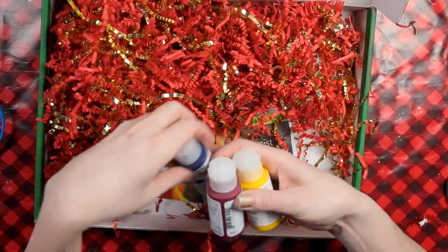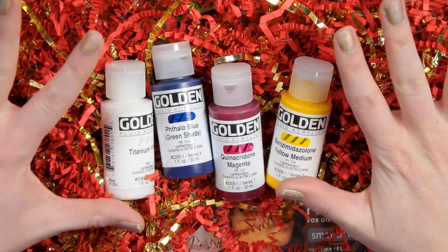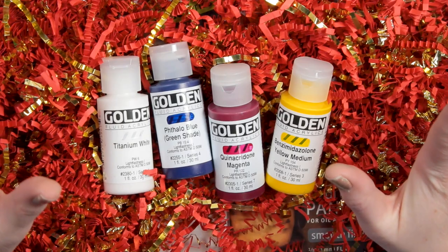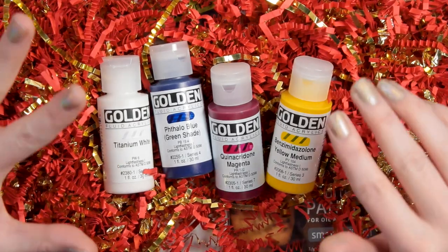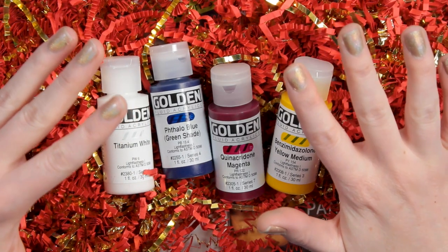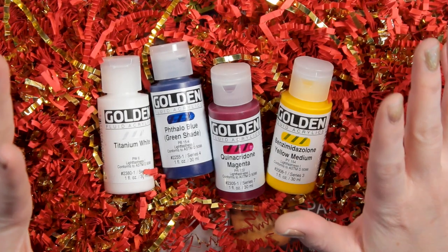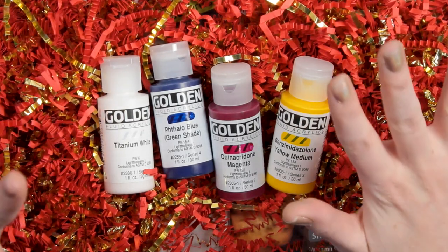So here we have the paints. The paints are Golden Artist Colors Fluid Acrylics, and there are four colors: Titanium White, Phthalo Blue Green Shade, Quinacridone Magenta, and Benzimidazolone Yellow Medium. These are super intense, permanent colors with a consistency similar to heavy cream — a lot more fluid than general acrylic. They are produced from lightfast pigment, so they're not dye-based, which is wonderful. There are no fillers or extenders added, so you're just getting nice, pigmented, beautiful paint.